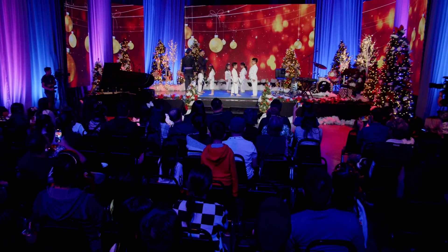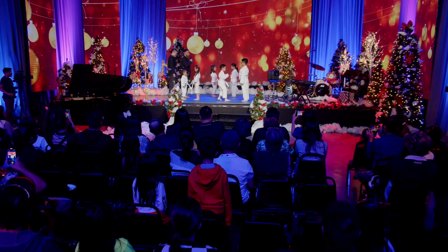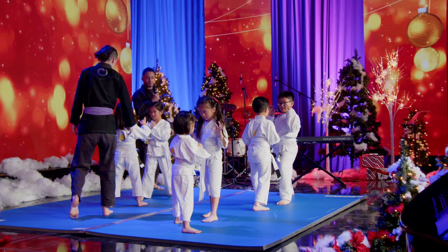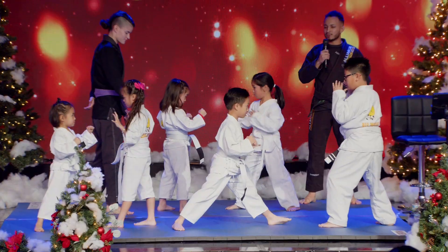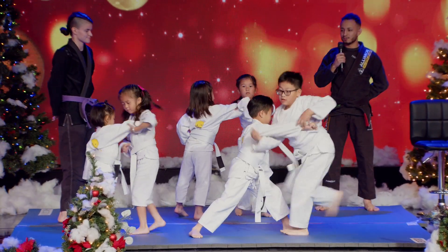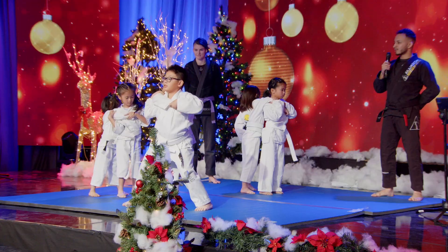Face each other. Bow. Nice dance. Step one. Step two. Step three.